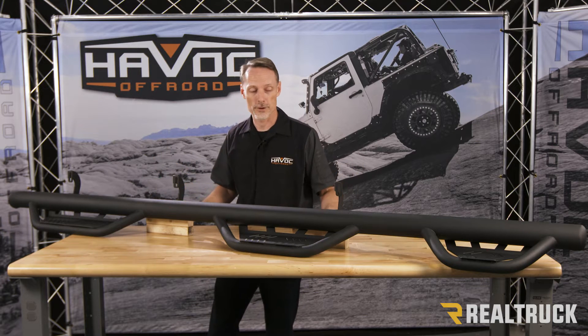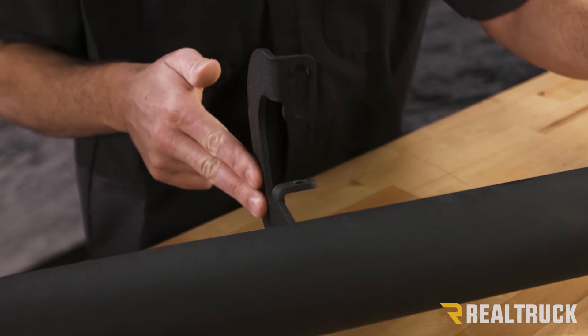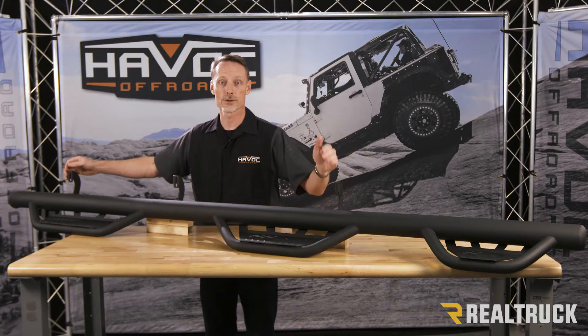Now, here are a few things that are really important to know about. First of all, it's a one-piece welded construction. The brackets and the step pads are all welded in place. Very strong installation, and it goes directly to your factory location so there's no drilling.